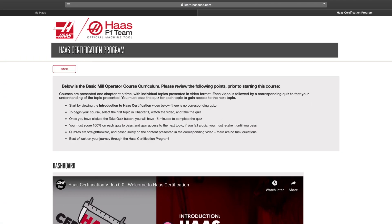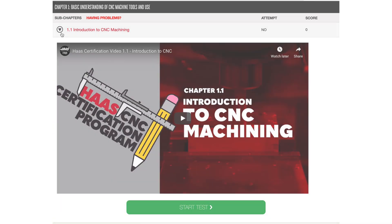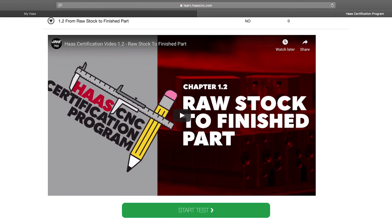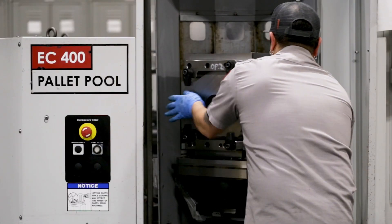The Haas Certification Program is a free online curriculum designed to teach the basics of manufacturing and working in a CNC machine shop. Starting with basic operator, a series of videos and quizzes guide you through the basics of working in a machine shop.